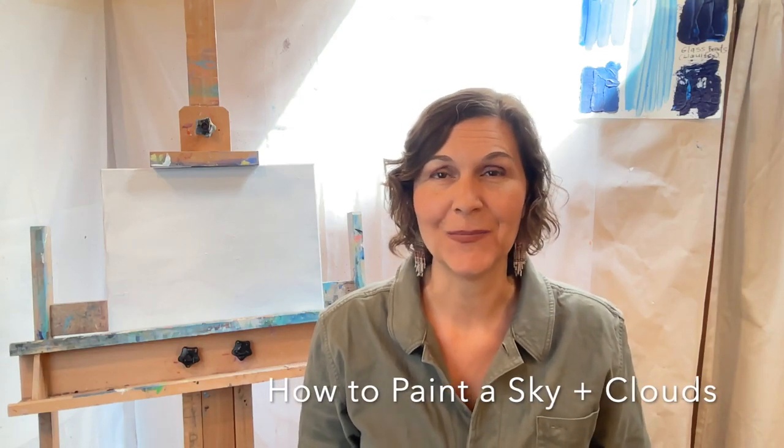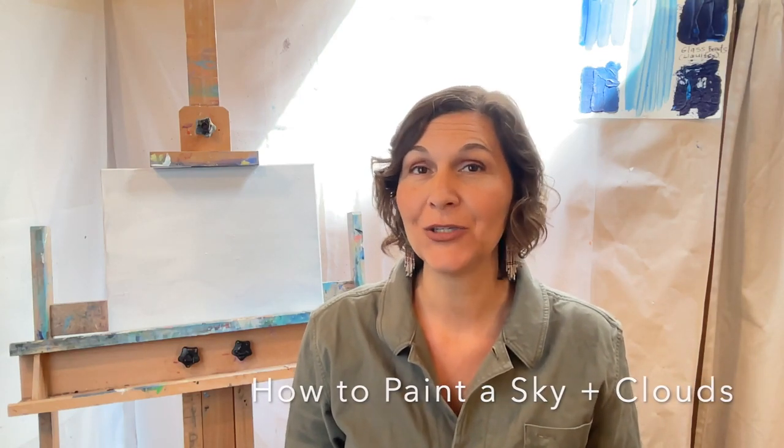I'm Andrea from Santa Fe Painting Workshops, and today I'm going to show you how to create a really easy sky with acrylic paint, how to blend, and how to do really easy clouds. So let's get started.